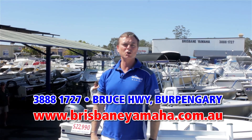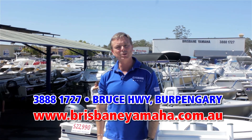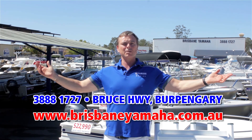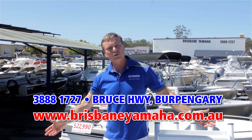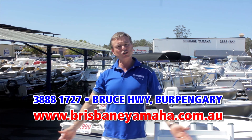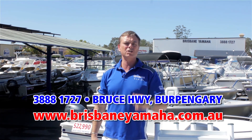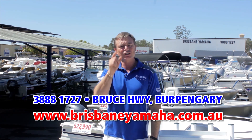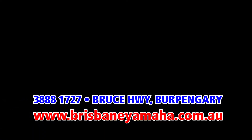So next time you're travelling down the highway and you see Brisbane Yamaha, take the time and drop in. We've got the whole range of Yamaha, the whole range of Quintrex - large and small - used boats, outboards new and used. We'll service your boat, we'll repair your boat, we'll trim your boat. In fact, if it's got to do with boating, Brisbane Yamaha.